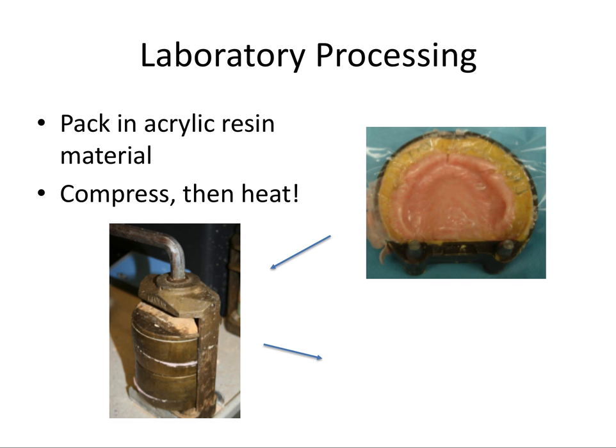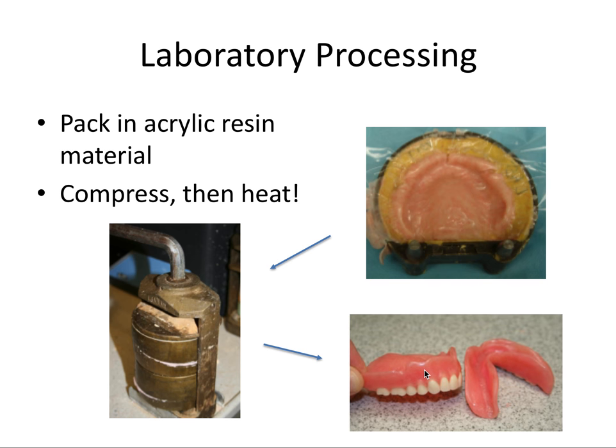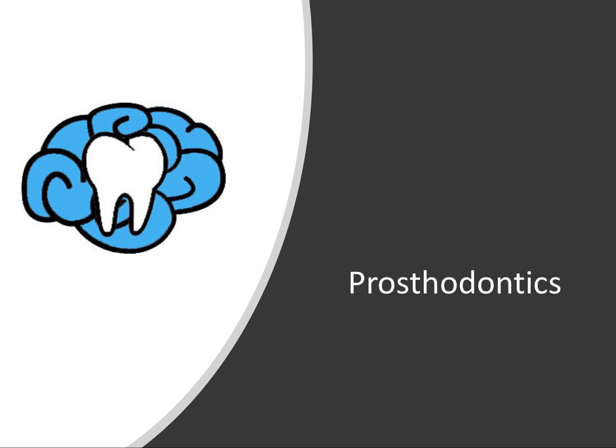Finally, the stone is broken apart to reveal the dentures inside. This may require some re-equilibration of the occlusion, finishing, and polishing to remove any flash of acrylic — and that's how you get your final product. Thanks so much for watching. We'll continue next by talking about partial dentures, covering all the mechanics, classification systems, and more. See you in the next video!